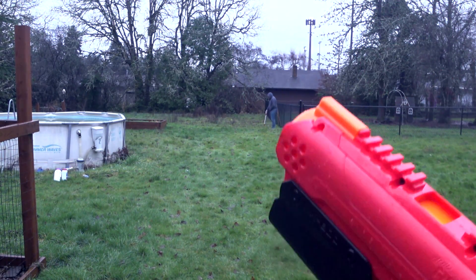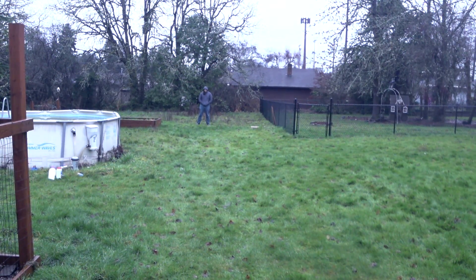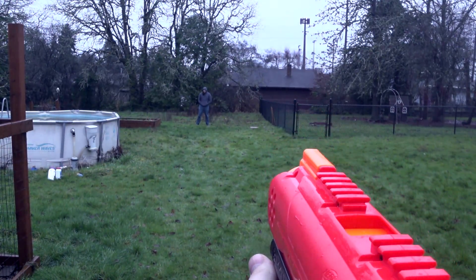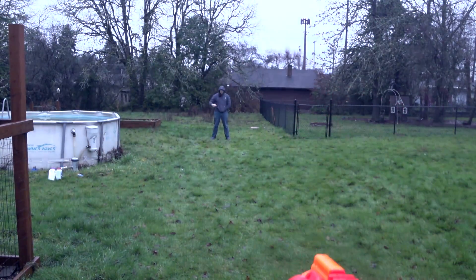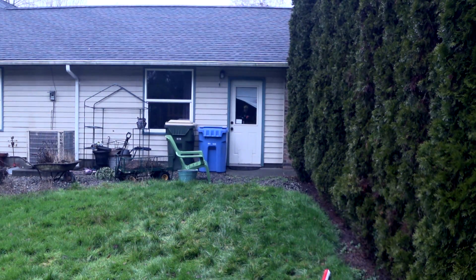I'm going to say that's a lot more accurate — I think those shots that curved were my fault. Aiming at the door — aiming at the white square on the door — we're going to see how close we can get to it. That's not bad. Hey, that actually worked.